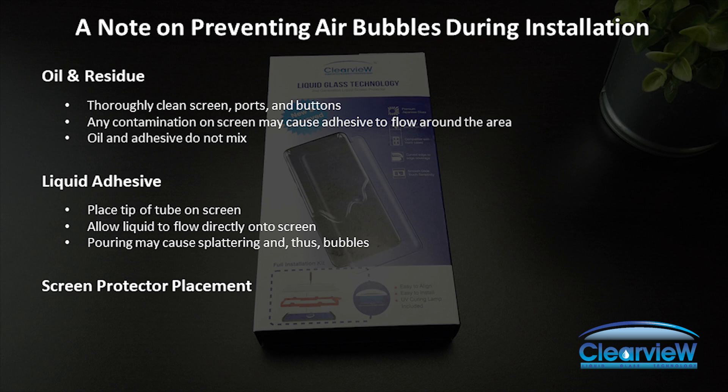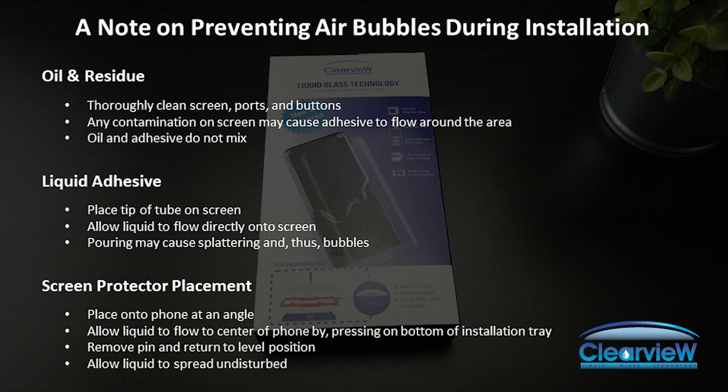Lastly, screen protector placement: placing the screen protector at an angle forces air out during the installation process rather than trapping it. First, place the bottom of the screen protector to the bottom of the screen, then allow the top to rest on the installation pin. If the liquid hasn't touched the screen protector, press down on the bottom of the installation tray, tilting the phone and allowing the liquid to meet the screen protector at the middle of the screen. Once the liquid and screen protector meet, remove the installation pin and return the phone to the level position. Allow the liquid to spread undisturbed.